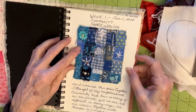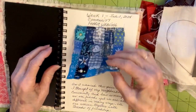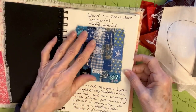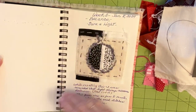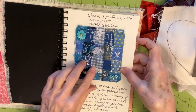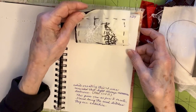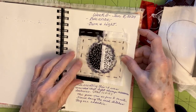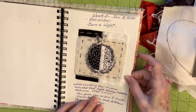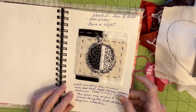The pages are sketch journal pages, sturdy enough to hold me stitching down pieces. I'm really happy with it. I've got weeks one through six in here, stitched down, where you can flip them up to see the back, and I've journaled the prompts, taglines, and my thoughts on each one. Week one is community — fabric weaving. I wove fabrics together and embellished them. Week two was balance — dark and light — probably my favorite so far. I loved doing all those little seed stitches, and I related it to the scripture in John 1:4-5, that light always overcomes darkness.